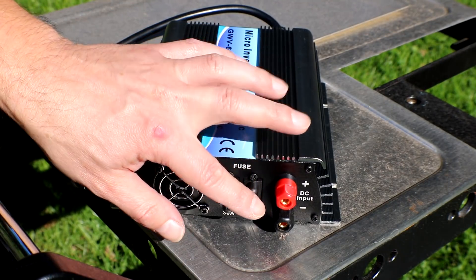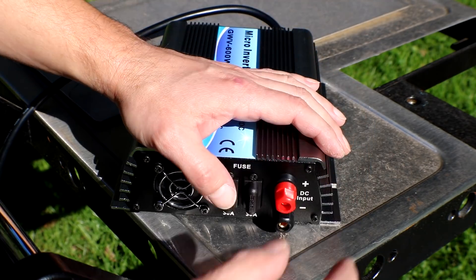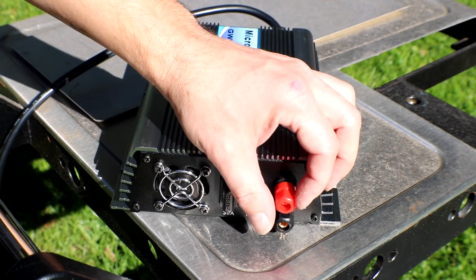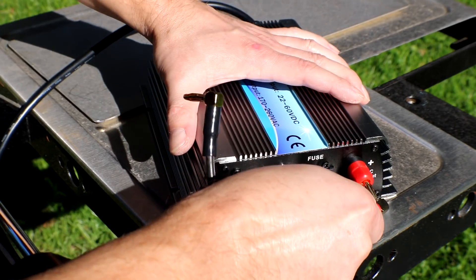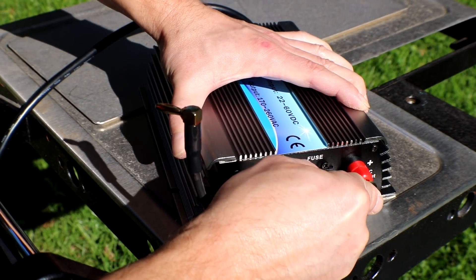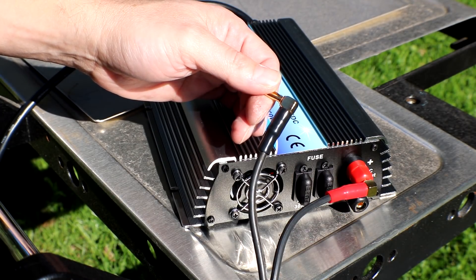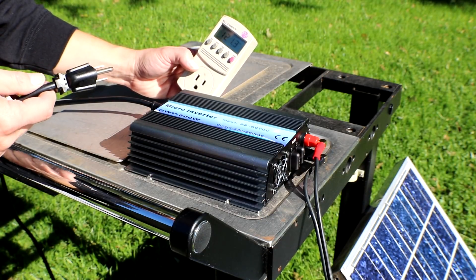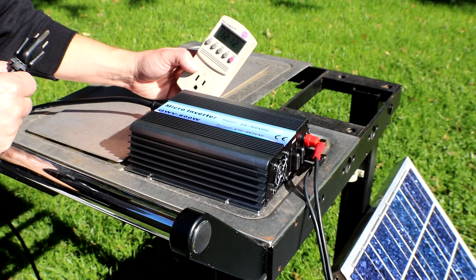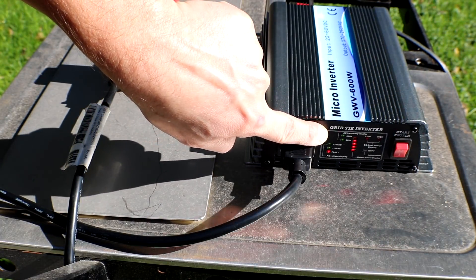Before I hook up the banana clips into the plugs, I forgot to mention that these do unscrew so you can slip a terminal behind here and tighten them back up to make your solar panel connections. I'm going to go ahead and put the banana plug into their proper position — one thing I would suggest is make sure you have the correct ones going to the correct spot on the inverter. I have a kilowatt meter here that I'll be plugging into; the other end is connected to a 50 foot extension cord plugged into one of the outlets on the outside of my house. I'm going to go ahead and turn it on and we'll see what the indicators do.